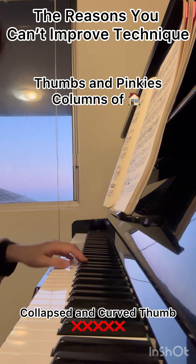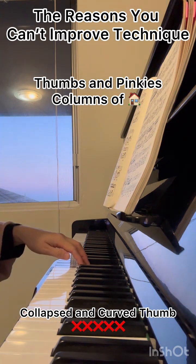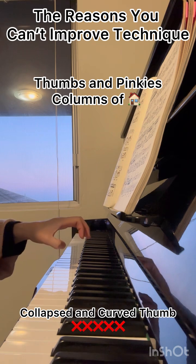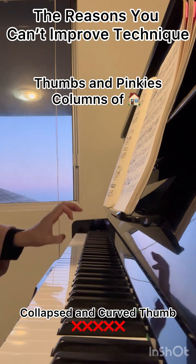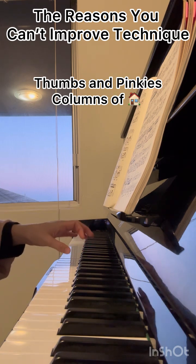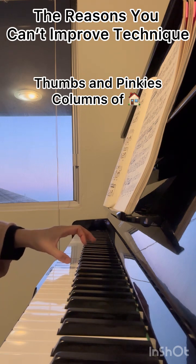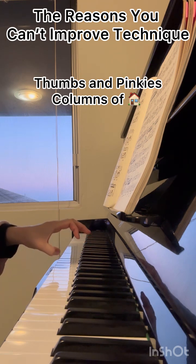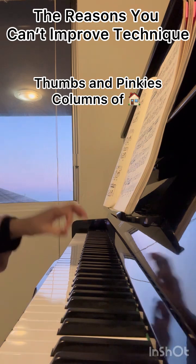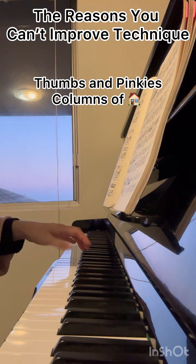Now let's talk about how to correct your thumb. I see a lot of students who want to lay down their thumb — that is obviously the wrong way. I also see students who want to curve their thumb, but that is also wrong. You always have to keep your thumb perched and straightened. Do not curve your thumb — if you do, it will cause discomfort and create tension.